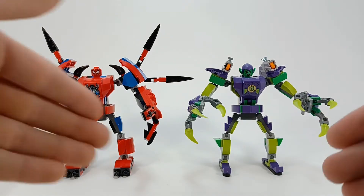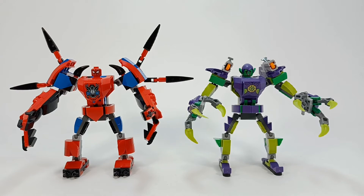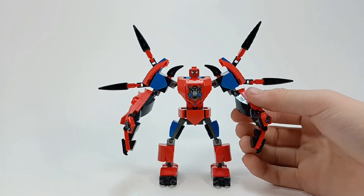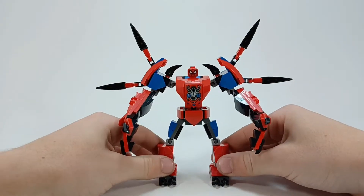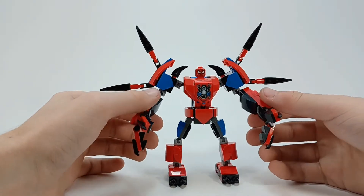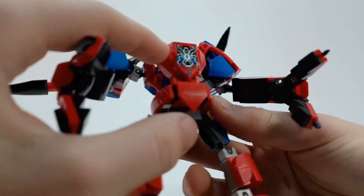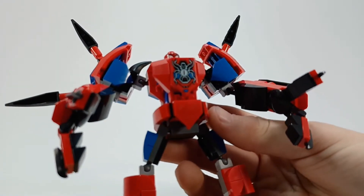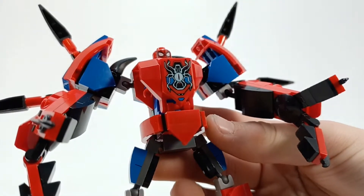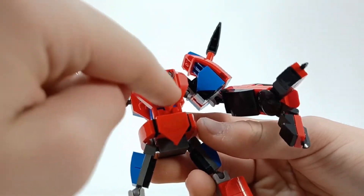Now let's take a look at the mechs — I'll leave the figures in there. We'll do the Spider-Man one first. In the original leak they were called Monster Mechs, which they really are — they look like monsters. God, this is hideous. The only part about this I like is this printed shield piece right here, because you could use it for some cool Doctor Strange Spider-Man thing.